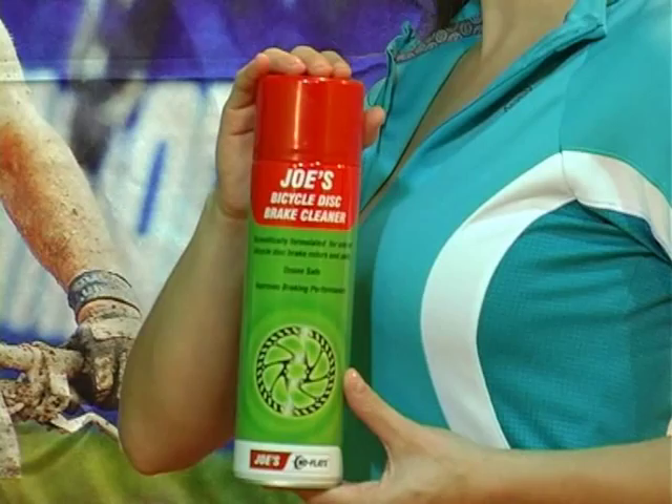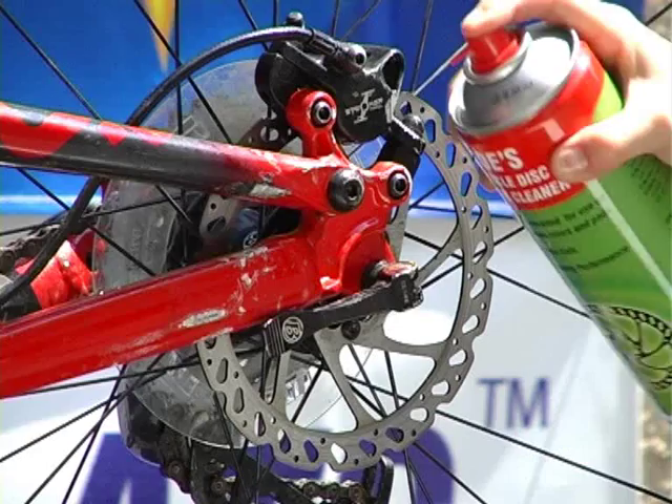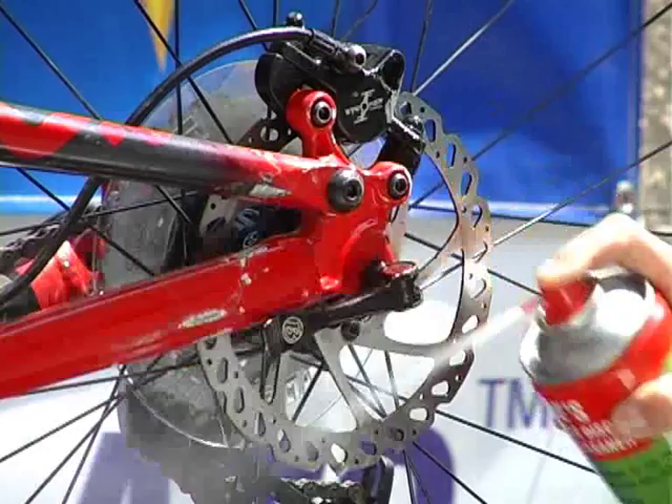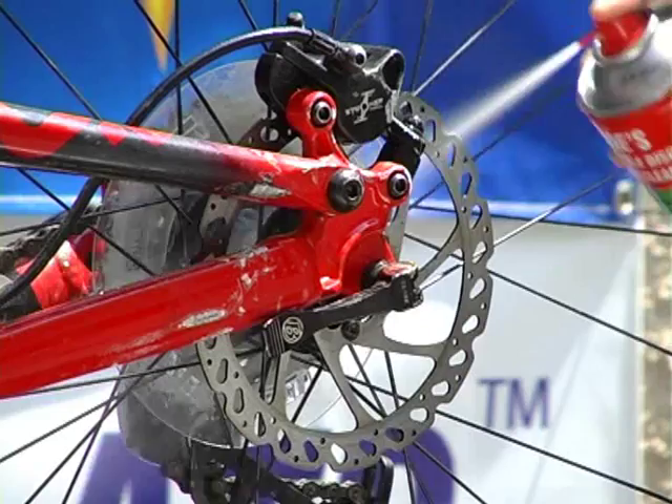Shake well. Apply Joe's Bicycle Disc Brake Cleaner generously to brake rotors and pads while slowly rotating the wheel.